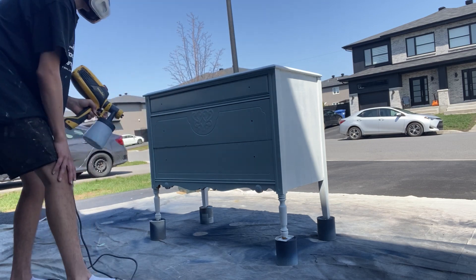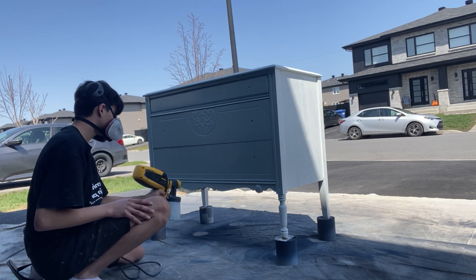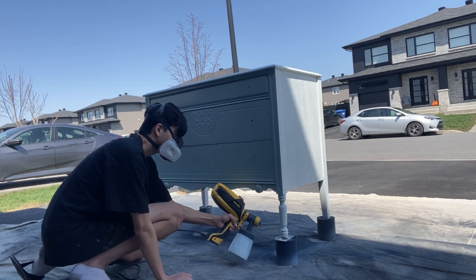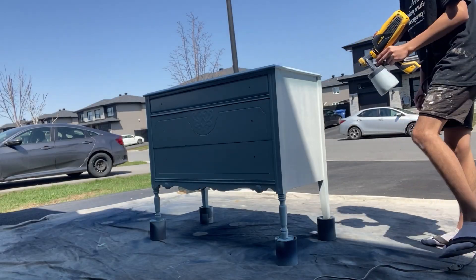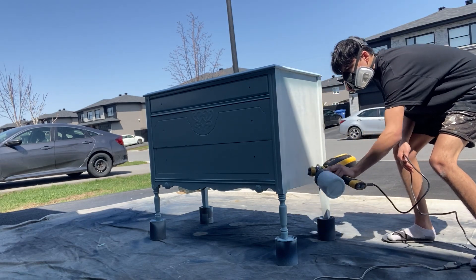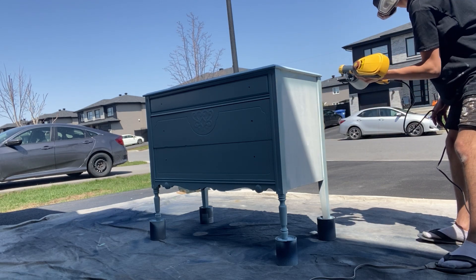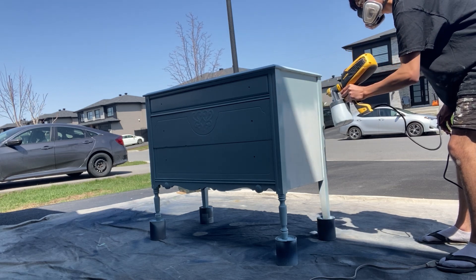They basically wanted to buy it just primed with no paint on it, but I said unfortunately no — I'm using this piece to film a YouTube video using the color Nightfall, which is the Country Chic Paint color of the month for April. Then they loved it. So I'm painting this piece for them and I'm using the original hardware for the bottom two drawers, and for the top one I got new hardware from Reno Depot, or Home Depot wherever you are. I spray painted them black just to match better, because they were bronze before.